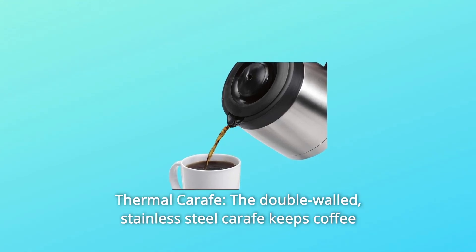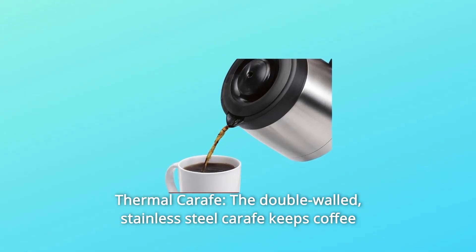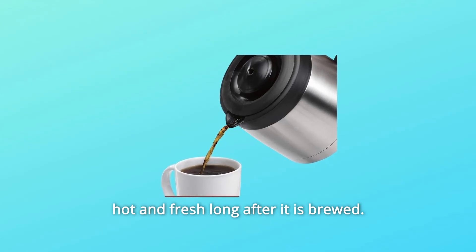Number 2: Thermal Carafe. The double-walled, stainless steel carafe keeps coffee hot and fresh long after it is brewed.